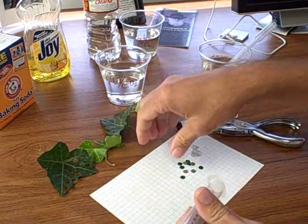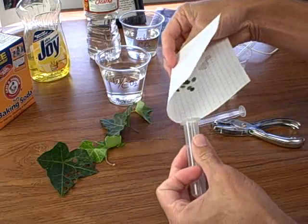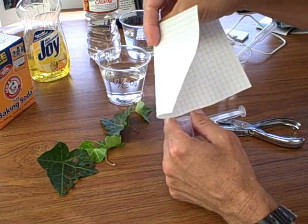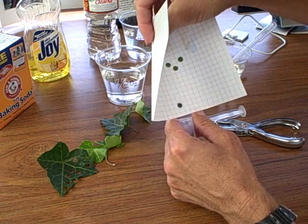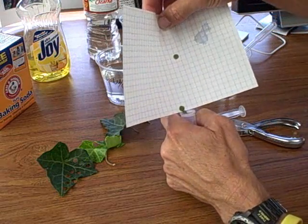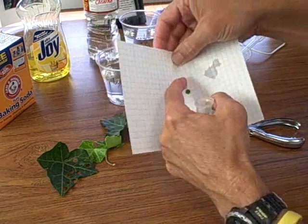I'm using ivy, but it really doesn't matter whether you're using spinach or ivy — the procedure is the same. In fact, it's easier to get spinach leaves to sink because they don't have as much of a waxy cuticle. I'm going to put 10 discs in here.